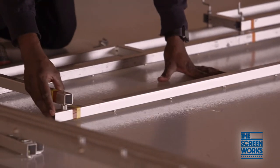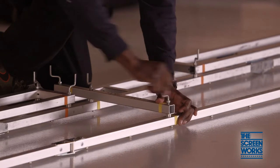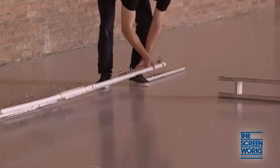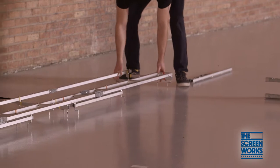If you are using the valence for your screen, lay out the top bar and vertical braces, making sure you follow the color codes. Once the valence pieces, leg drape brackets, and stiffeners are bolted, flip both over and begin bolting the corners together using the quarter inch bolt and nut combinations.